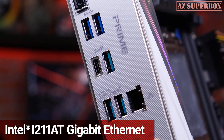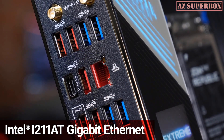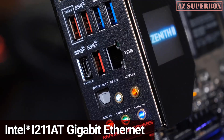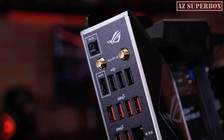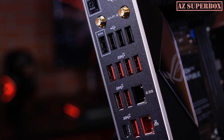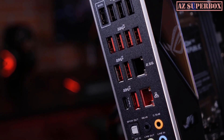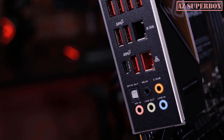All the boards feature Intel Gigabit LAN, and on top of that, the ROG boards offer even faster speeds with 2.5GB or 10GB ports and additional dual LAN ports. The back panel also has seven USB 3.2 Gen 2 ports with 10Gbps of throughput, as well as a USB 3.2x2 Type-C connection with 20Gbps of bandwidth.